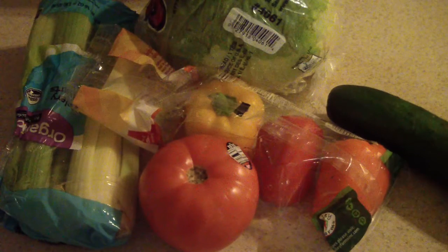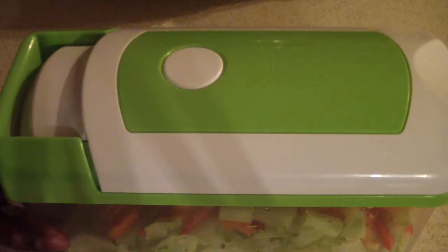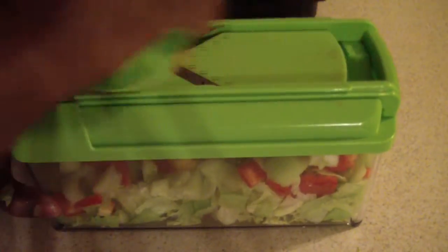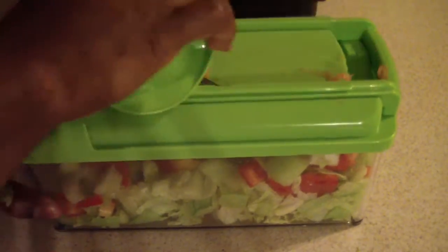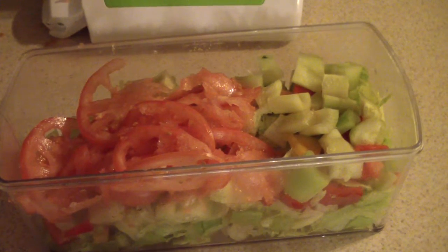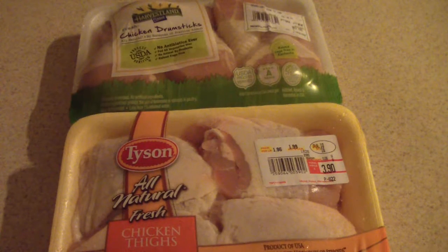Let's go ahead and bang out this salad real quick — go ahead and wash my lettuce. Alright, let's get our chicken together now, go ahead and wash these off.